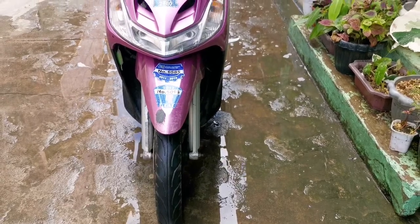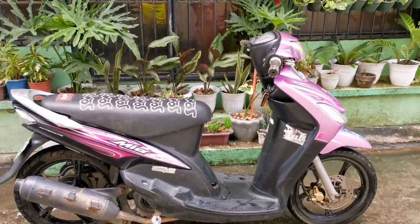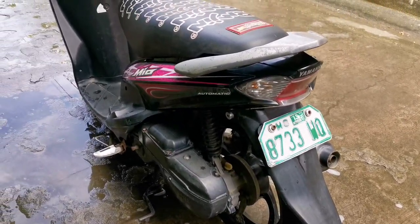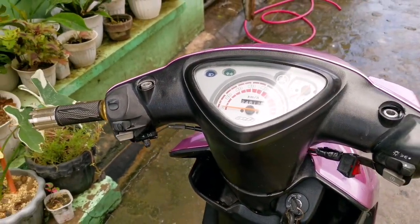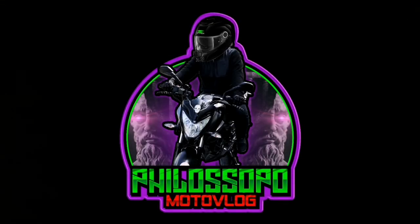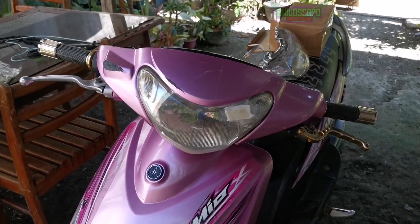This video is brought to you by B.A.C.T. All right, so what's up mga tol?